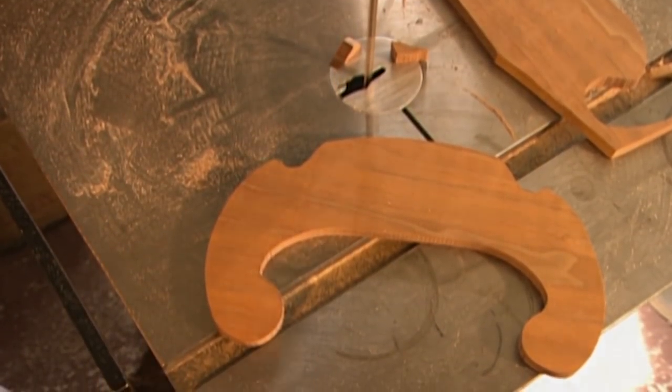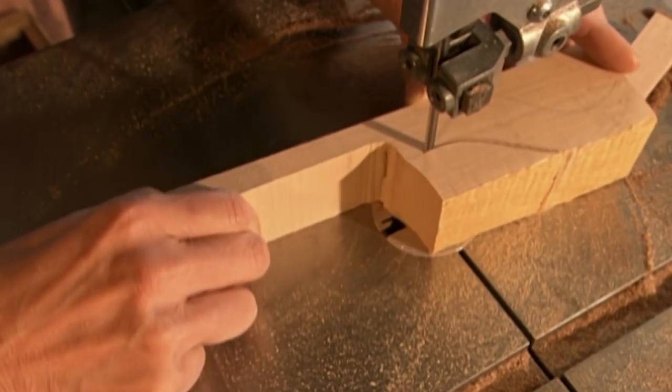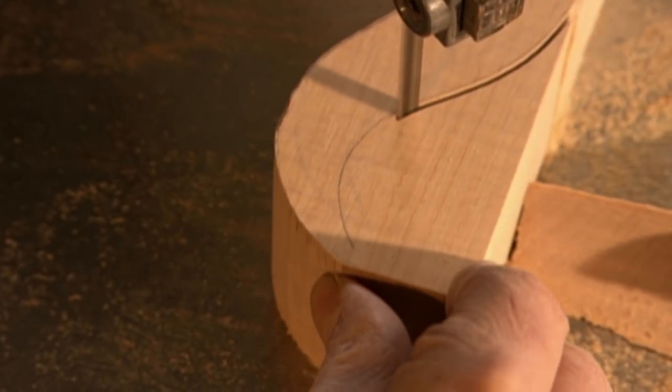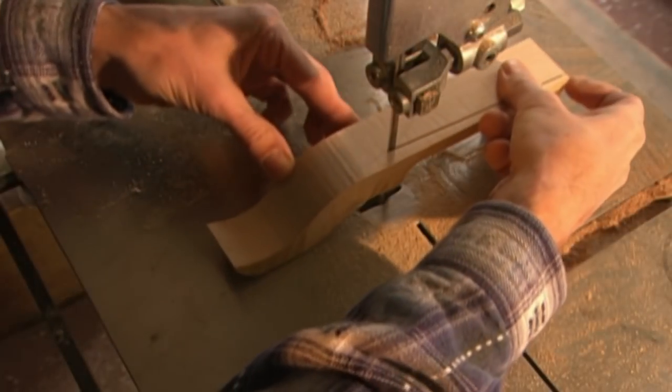The lower bout has a unique design, and the head is more streamlined than a traditional violin. There's no decorative scroll.